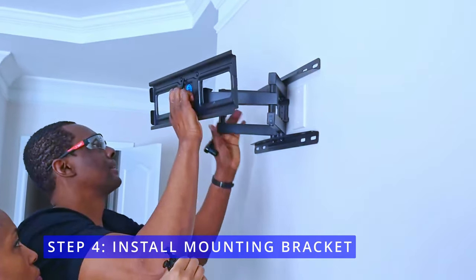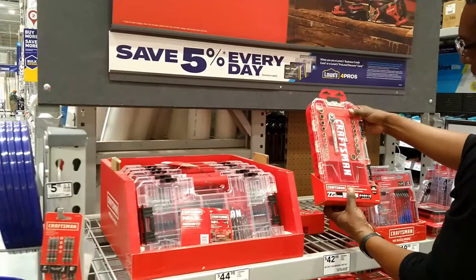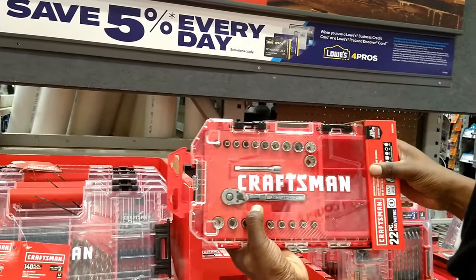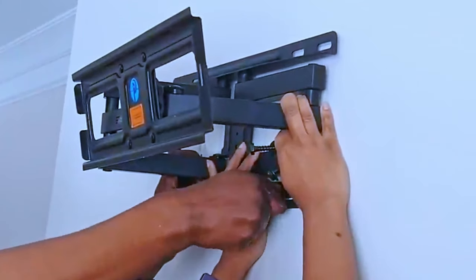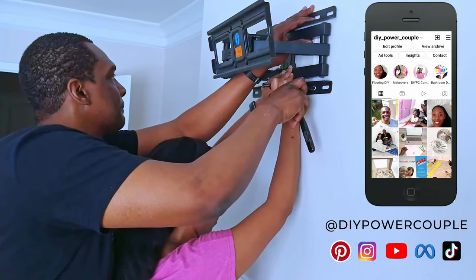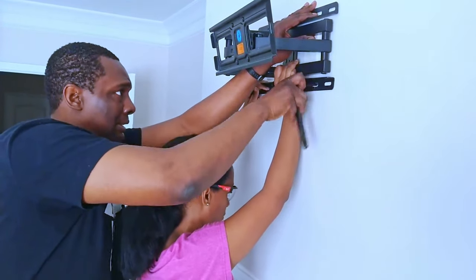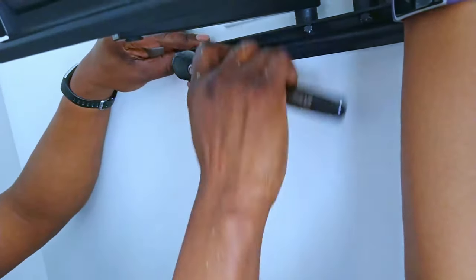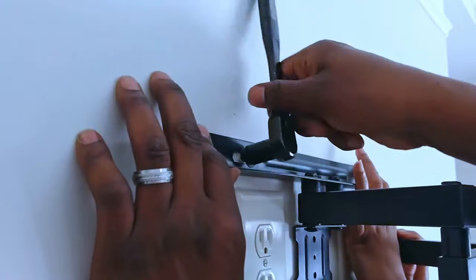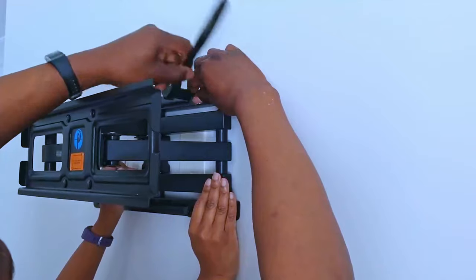On step 4, install the mounting bracket. If you're new to DIY and home improvement projects, you may want to pick up a ratchet set — it makes tightening screws and bolts much easier than using your hands. Remember to follow DIY Power Couple on all social media platforms. Make sure you keep the bracket level so you can insert each of the bolts and then tighten them fully once you see that the bracket is in the correct place on the wall. You can install this TV mount yourself, but sometimes it's nice to have an extra pair of hands.